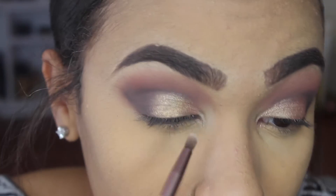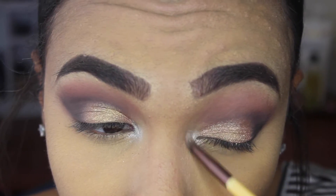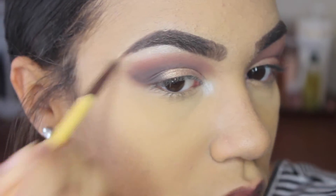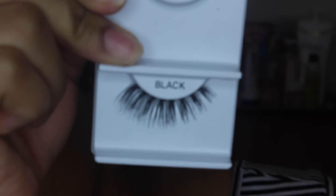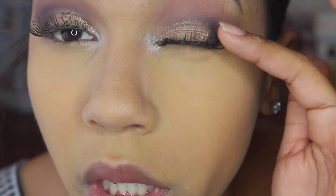Now that I have my eye makeup done, I'm going to add a highlight to my inner corner and my brow bone. I'm going to apply some lashes — I'm using the Cara lashes in number 48. I've already taken one off but you can see what they look like. I'm going to apply these off camera really fast. We're going to put eyeliner over the band of the lashes, and then to blend our natural lashes with the fake lashes, we're going to apply mascara.